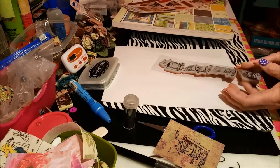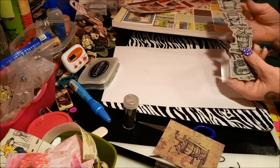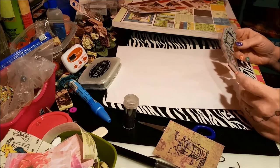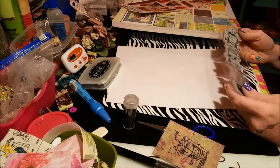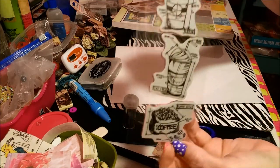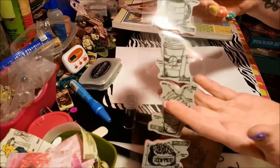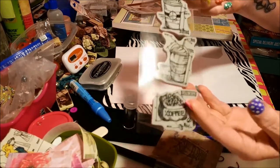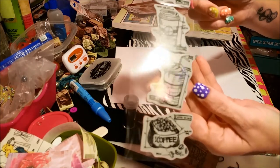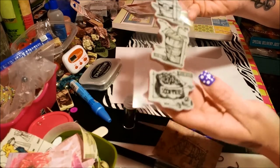What up, crafty friends! I went to Tuesday Morning and picked up a few things, but first I want to show you these stamps I got. They're coffee related, aren't they cute? I won them on the Chic Craftique site. They're really adorable, they've got little coffee cups and coffee mugs. They're Tim Holtz — yeah, I'm pretty sure they're Tim Holtz coffee mug stamps.